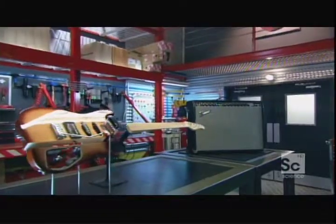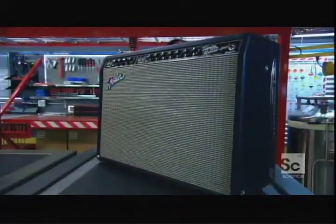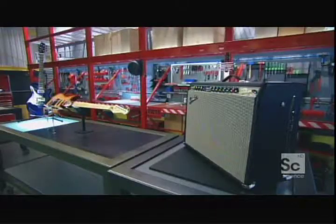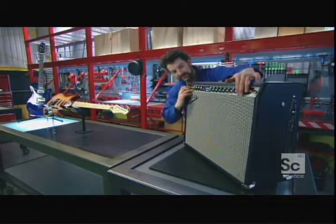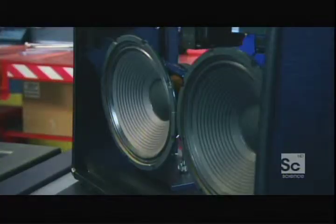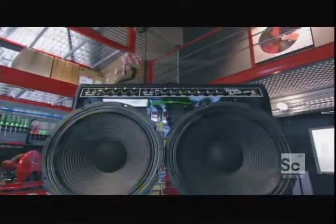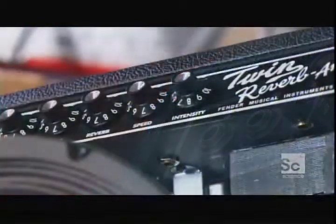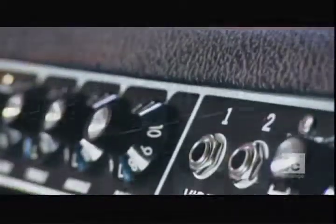The electric guitar is nothing without an amplifier — in fact, the amplifier is considered part of the instrument. Unplugged, the 2-volt current from the string's vibrations won't get power cords to the back of the stadium. It needs a boost: first by a preamp, and then by the amp itself. The louder, the more distortion. Guitar amps are built to enhance distortion — the incoming electric current totally overpowers the circuitry and brings out the buzz.